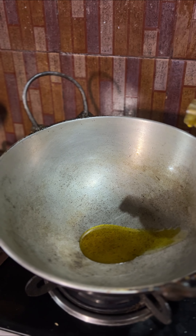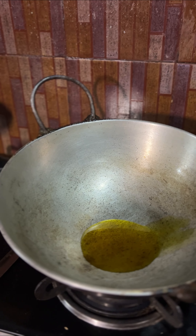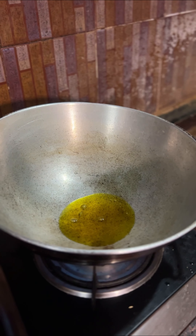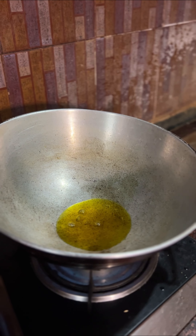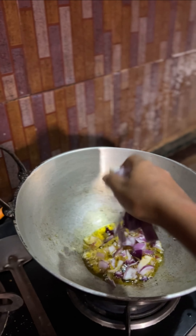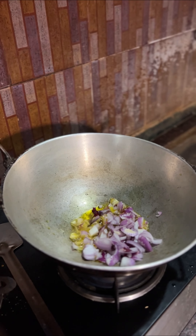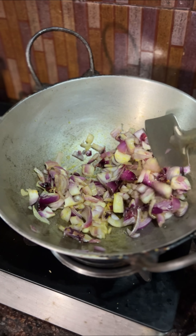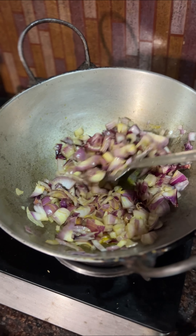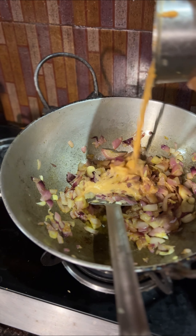It's time to sizzle the oil — that's the amount that works best for me. Once the onions are golden and browned, you pour the garlic paste in.